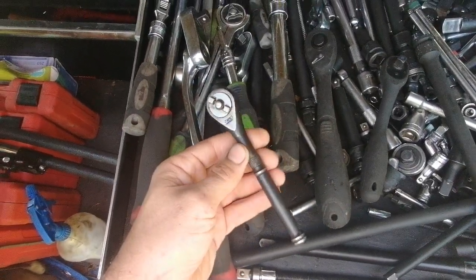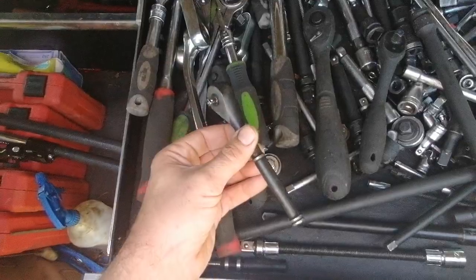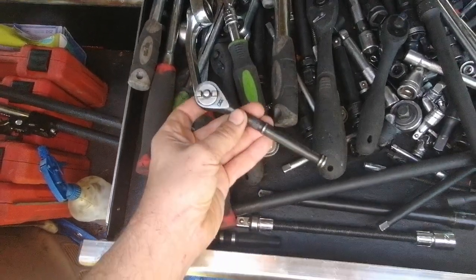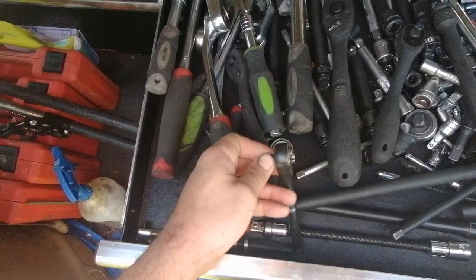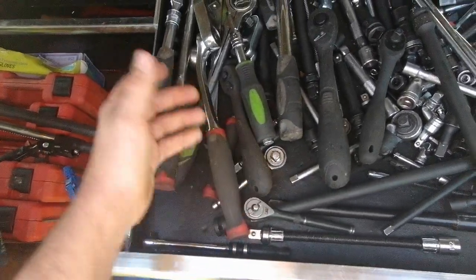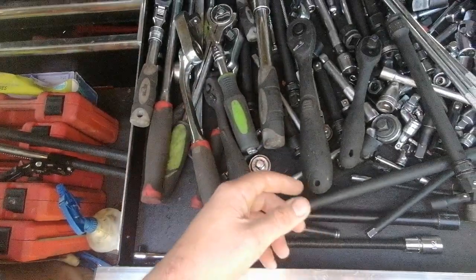Got this set – these are the Tractor Supply brand. I think one of them just kind of fell apart, but they're kind of neat because they're toothless. You don't hear the sound of the ratcheting, which I don't really like. I like to hear the ratcheting noise.